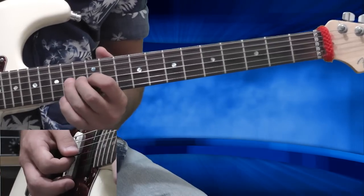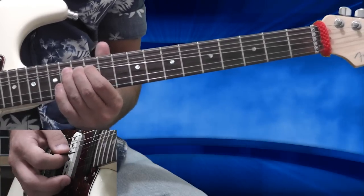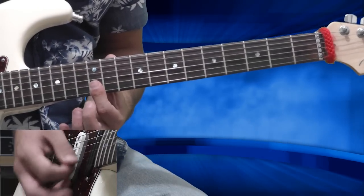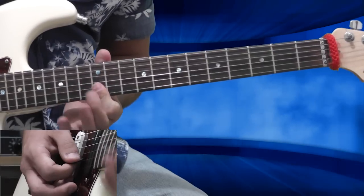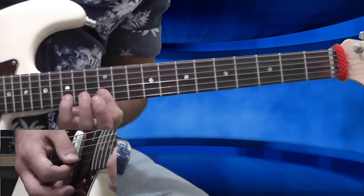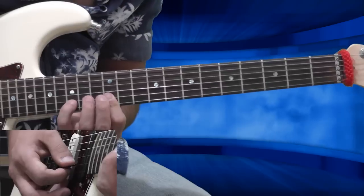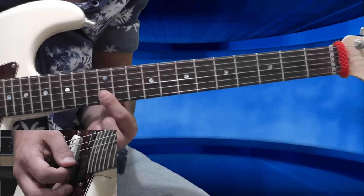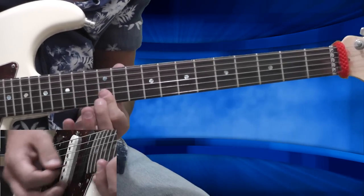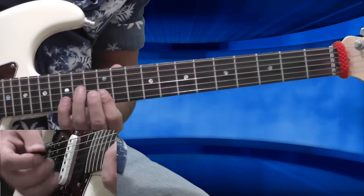Now I'm bending from the 14th fret of the G string — full bend — and I'm barring with my first finger the 12th fret of the B and high E string, playing twice. Now my pinky is going to the 15th fret of the B string with a short bend — very short, less than a quarter note I think. Then I'm playing twice on the barred 12th fret, and again, for three times total. So it sounds like that.